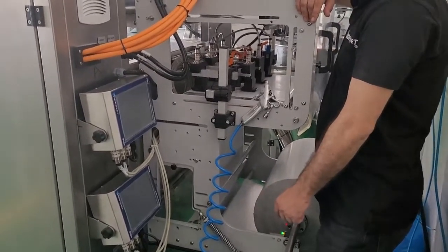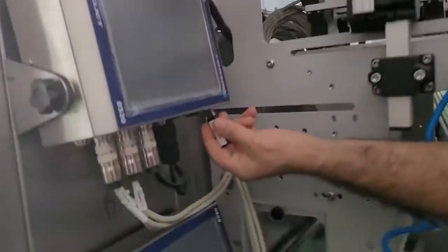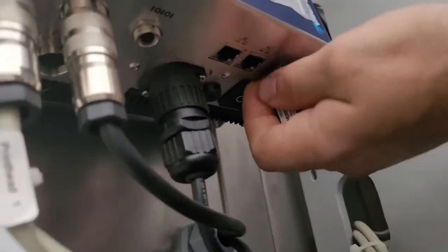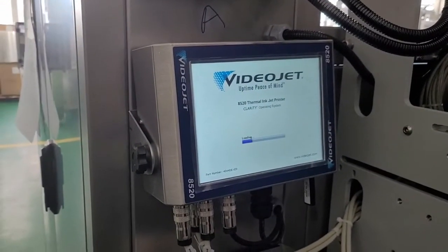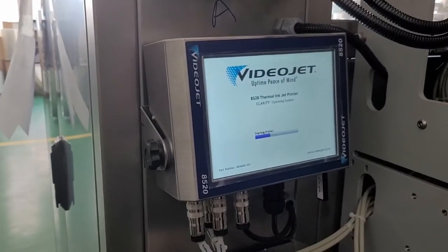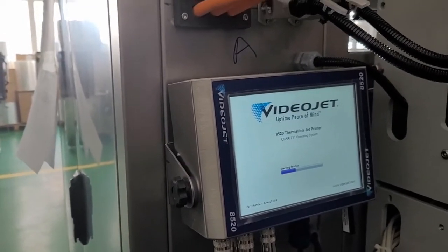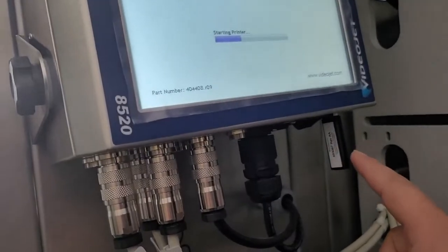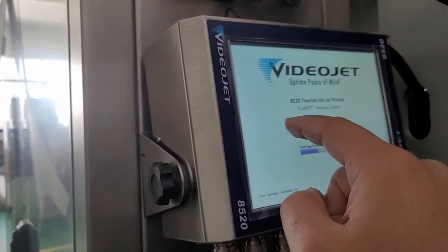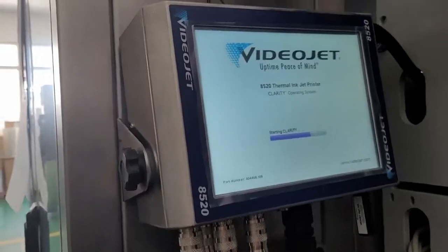Now I have brought the USB flash I prepared on the PC. I will insert it into the device, turn it on, and wait for the system to be ready. In this video I will show how to transfer the program we made on the PC and saved to the USB into the system memory of the device.